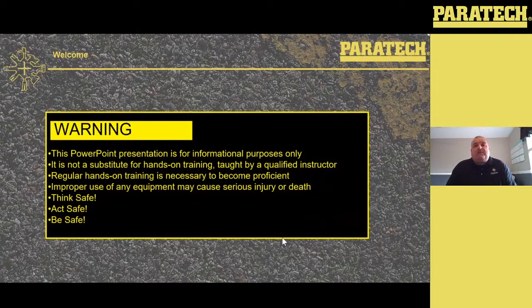This PowerPoint presentation is for informational purposes only. It's not a substitute for hands-on training taught by a qualified instructor. Regular hands-on training is necessary to become proficient. Improper use of any equipment may cause serious injury or death. Think safe, act safe, be safe. This is true when you look at structural collapse and trench rescue.